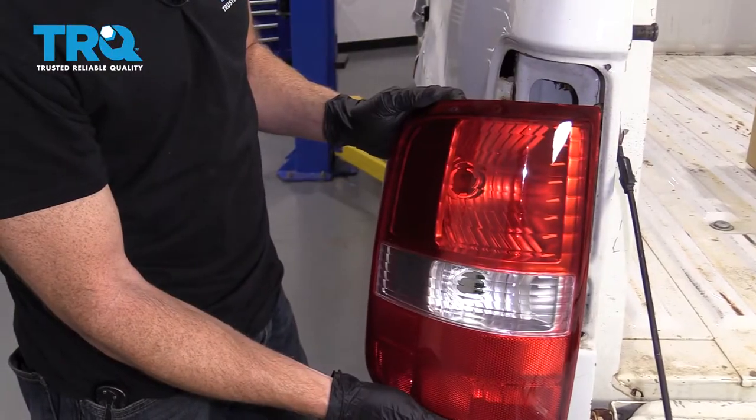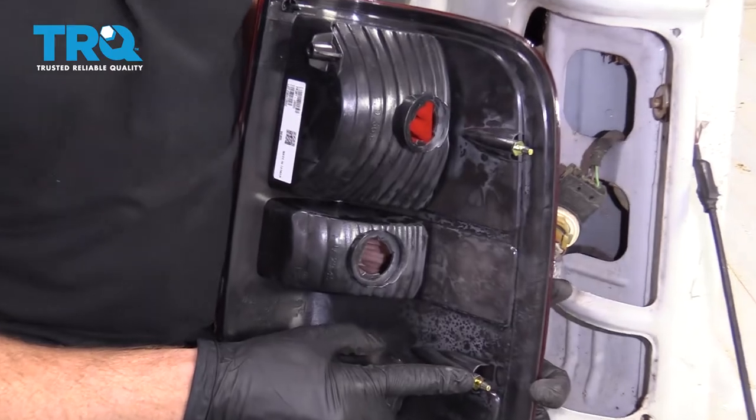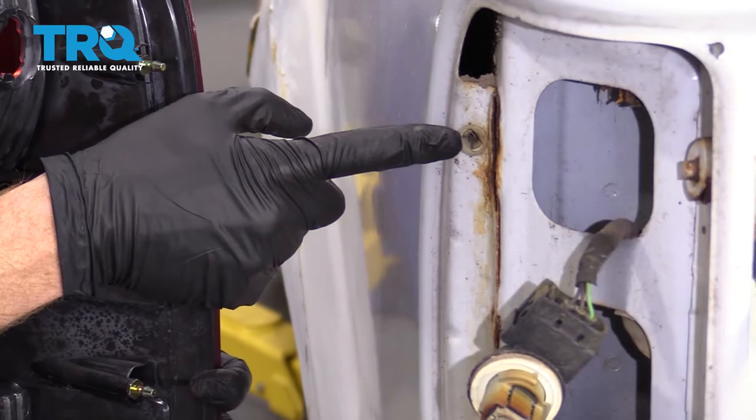There it is, friends. We've got our new lamp assembly here, let's get ready for an install. If you were to turn it around, you would see that it has two pitons. Those two pitons have to fit into the holes on the body of the vehicle.